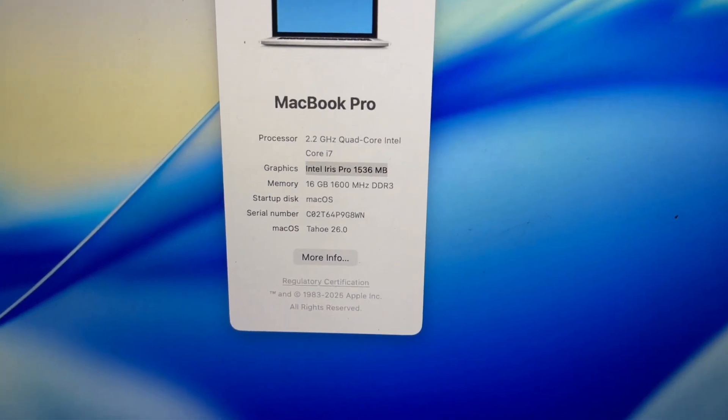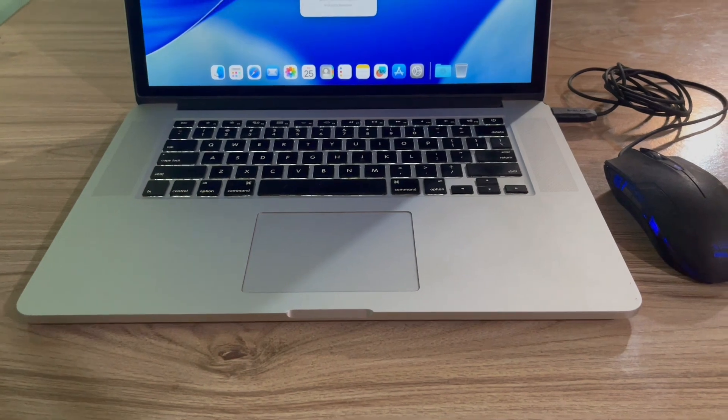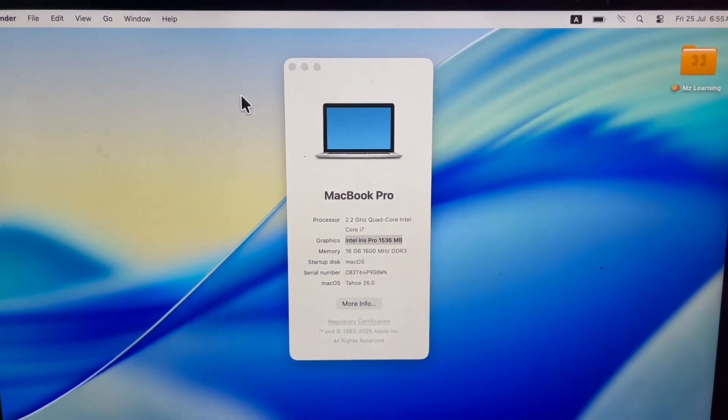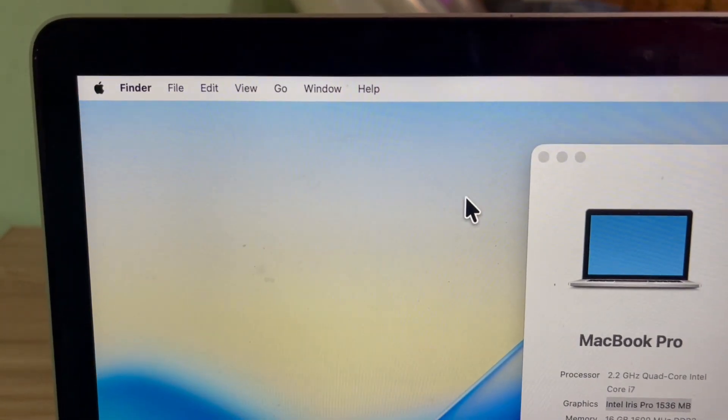At the end of the video I strongly recommend not installing macOS Thao on your unsupported Mac until full support is available. Thanks for watching and I'll see you in the next one.